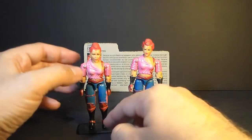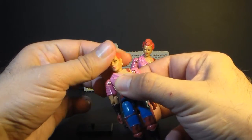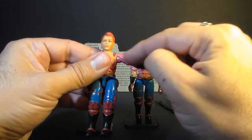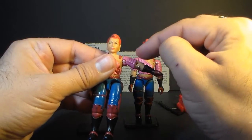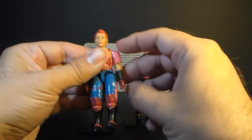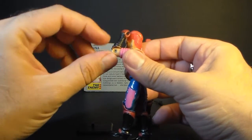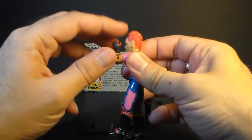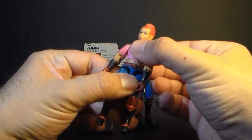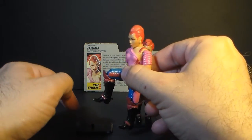Let's take a look at the articulation of Zerana. She had the typical articulation of 1986 G.I. Joe action figures. She could move her head from left to right, and also look up and down — her neck was on a ball joint. She could move her arm up at the shoulder, though not as far as many other figures because it's slightly obstructed by the armor plating on her arm. She could swivel her arm all the way around, and had a hinge at the elbow of about 90 degrees, plus a swivel at the bicep. The figure was held together with a rubber O-ring, allowing some torso movement. She could move her legs apart, move her leg at the hip about 90 degrees, and bend at the knee about 90 degrees.